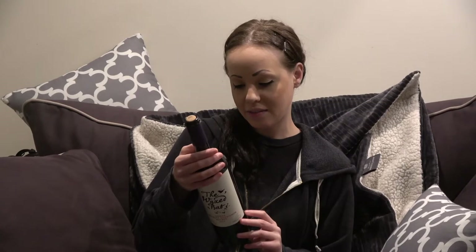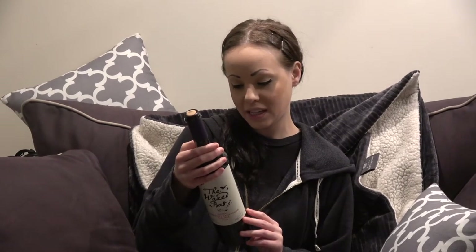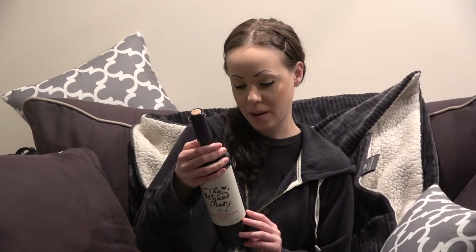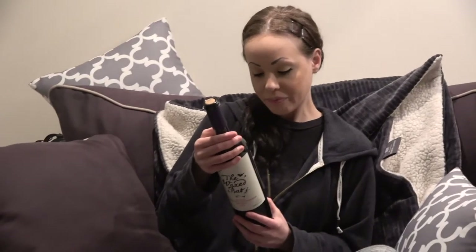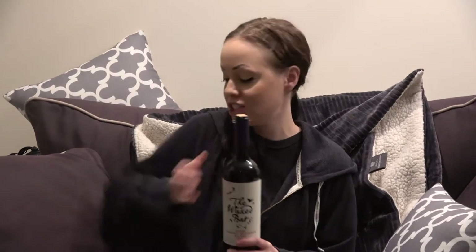It also says Mendoza. Here's what the label says on the back: The Waxed Bat Shiraz Cabernet Sauvignon Malbec is a deep, darkly colored wine. It is spicy and rich, with attractive blackberry and pepper flavors balanced by ripe, rounded tannins that give structure to this full-bodied red. The perfect wine to enjoy with rich meat dishes such as grilled steaks and casseroles and fine cheeses.